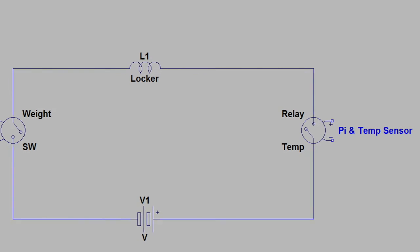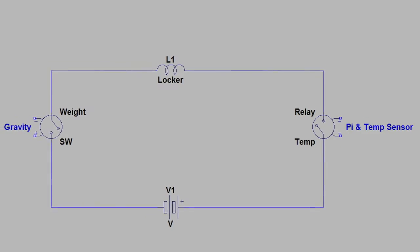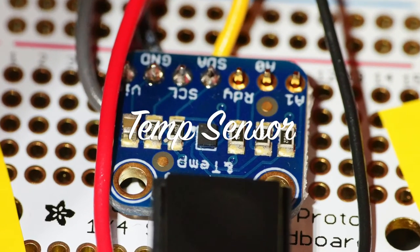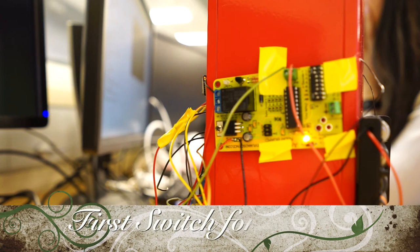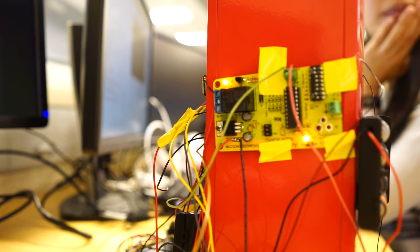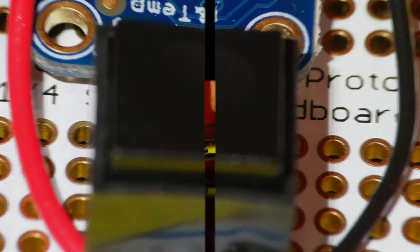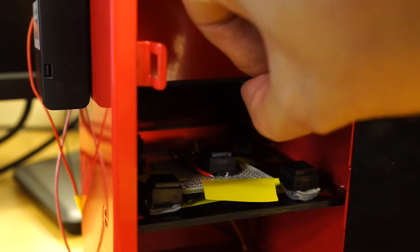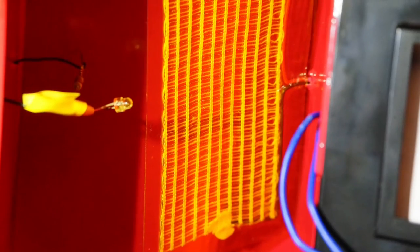Here comes the heater. To prevent turning on the heater unexpectedly or heating cold food, we have two switches controlling it. The first is a relay driven by a temperature sensor — when it senses the temperature in the box rising, it closes the first switch of the heater. The second switch is a button switch that serves as a weight sensor; it only closes if the box is not empty, meaning food is pushing it down. Together, these ensure the heater only turns on when hot food has been placed in the box.